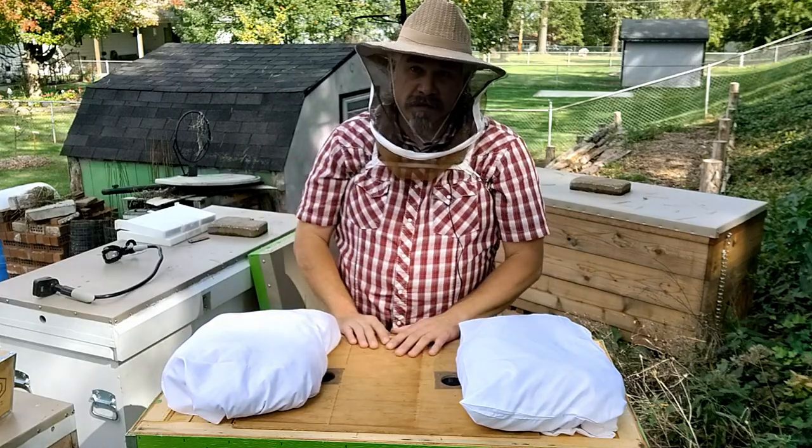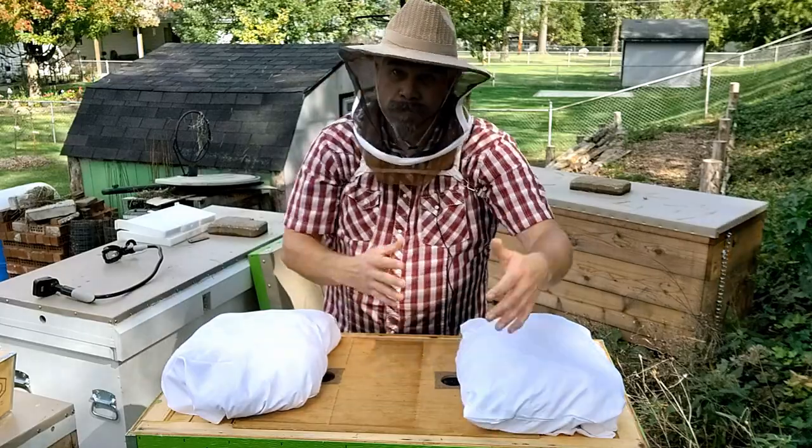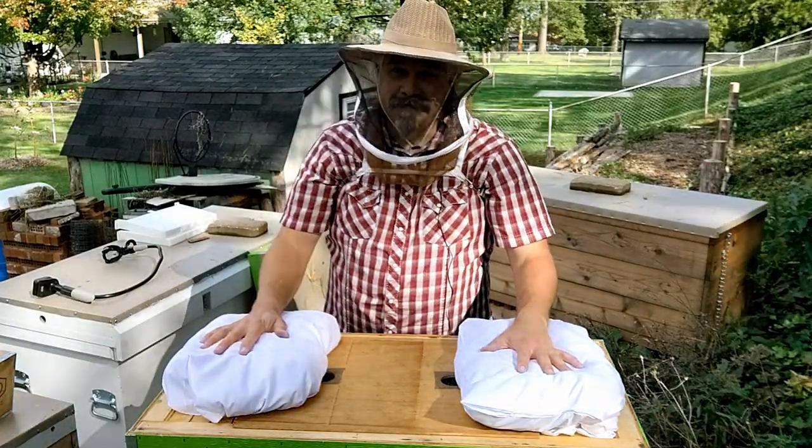This is all we have to do to get our hive ready for winter. We'll shut it up and hope for the best. Thanks for watching — see you next time.